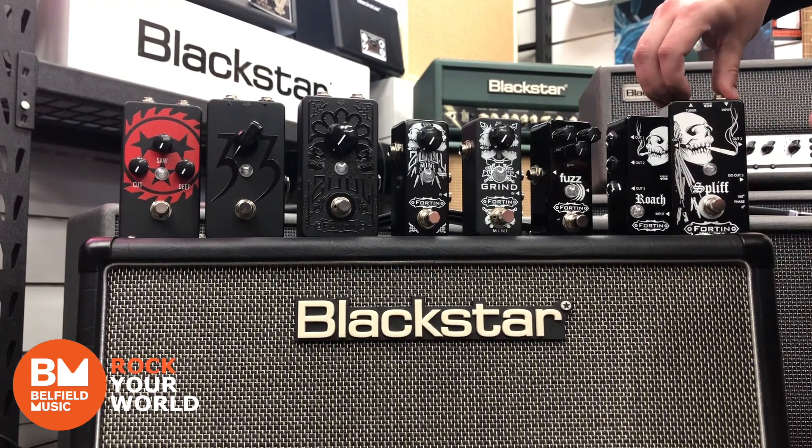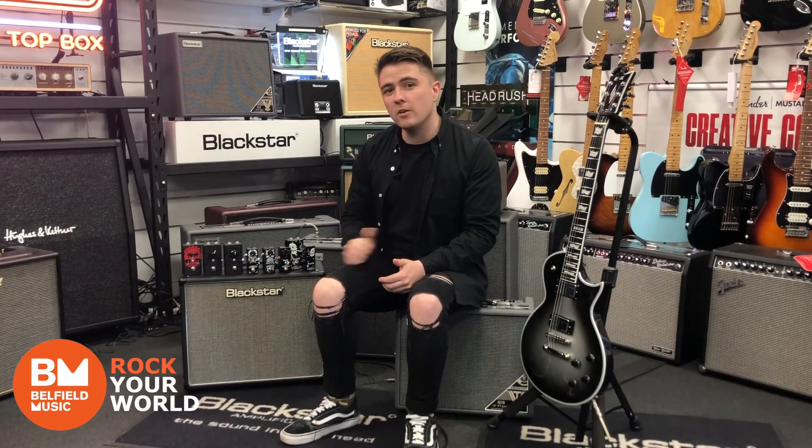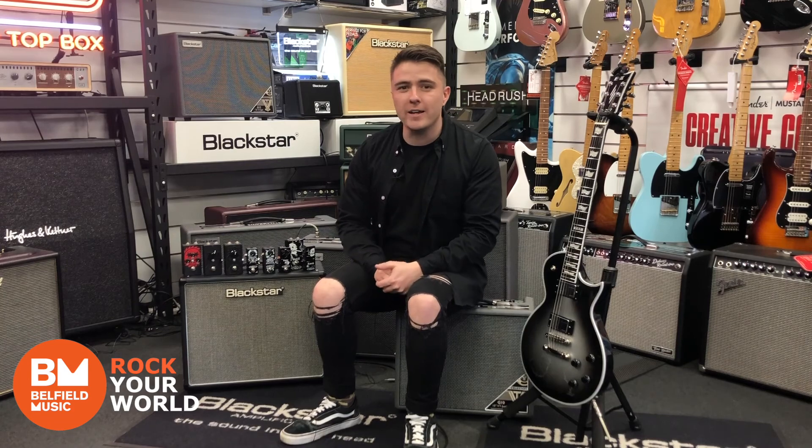And then there's the Roach and the Spliff, which are the studio quality pieces. Thank you for watching. For all inquiries and questions, please contact the guys at Belleville Music. The full Fortin range is now available online and in store.